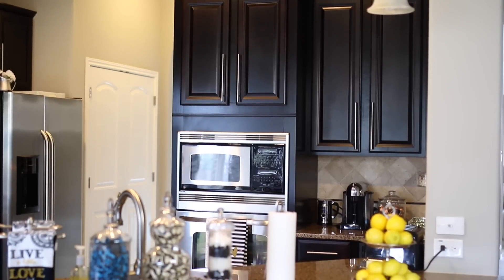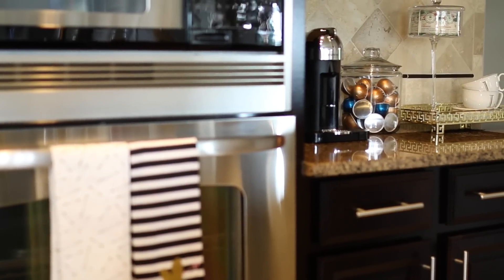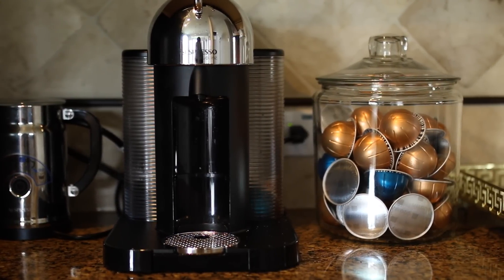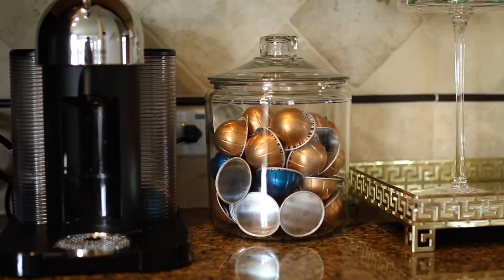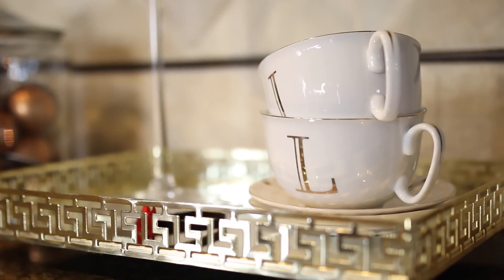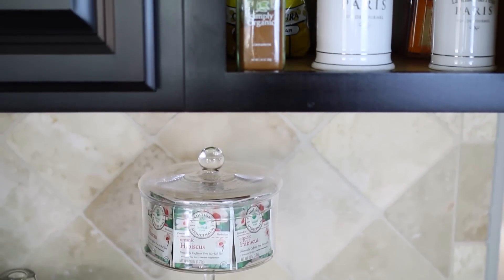I'm going to start by showing you this section, which is my coffee station — also where I have all of my cups and things. On top of the counter I just have my Nespresso machine, which I love. I keep all of my coffee pods in a clear container, and next to that I have this really pretty tray from HomeGoods where I keep two cups. I also have my teas out displayed.